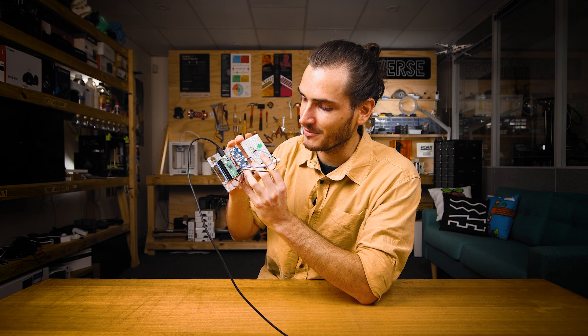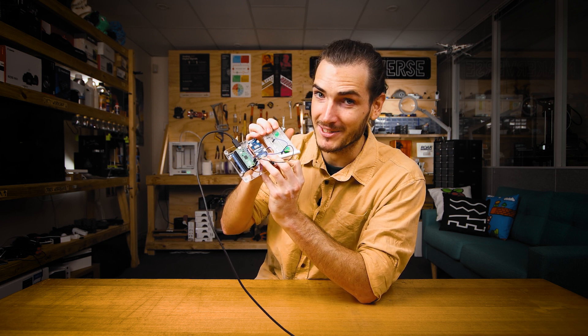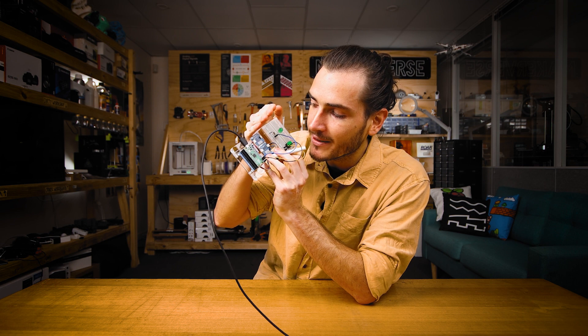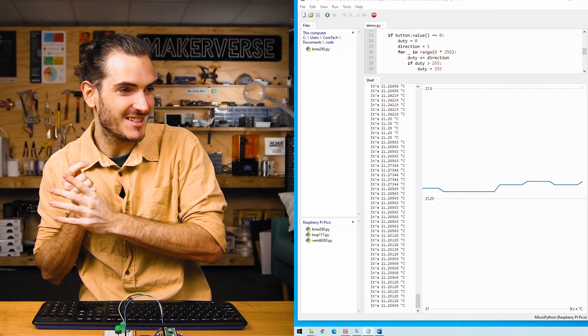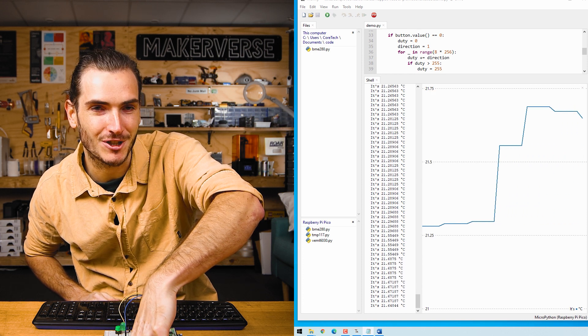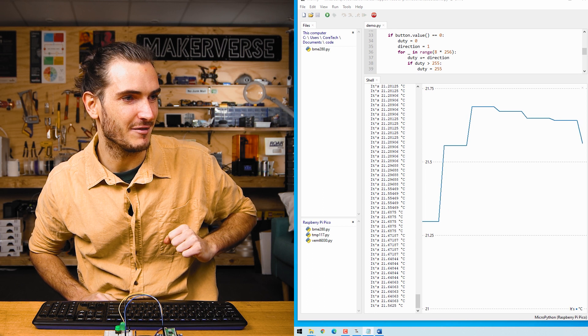Now if I blow on this atmospheric sensor with the paper straw, we should be able to get the LED to light up too. And if we jump over onto the computer to see the temperature plot, I can touch the temperature sensor and see that temperature rise and then fall.